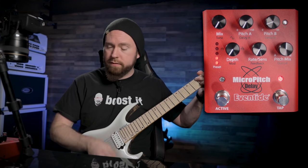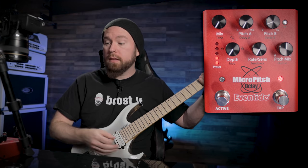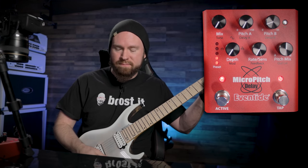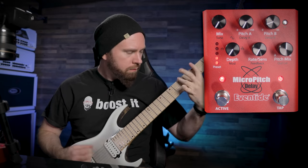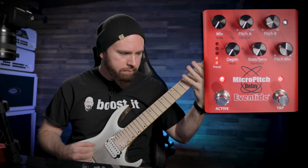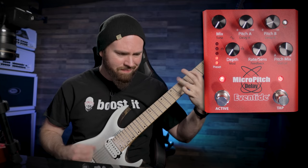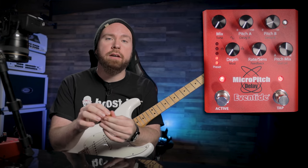Here's how it sounds with the pedal off. Here it is with it on. I like to use this kind of thing on heavy guitar sounds whenever it's just a single guitar by itself, because it just sounds kind of weak without it.